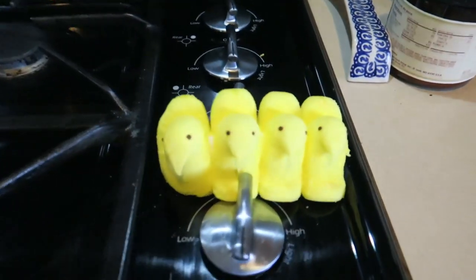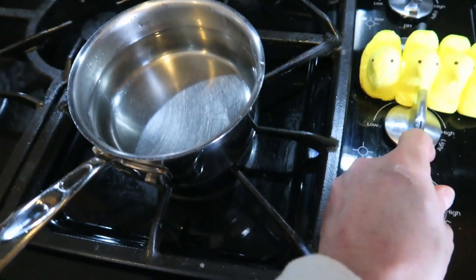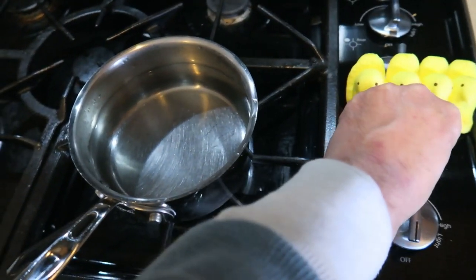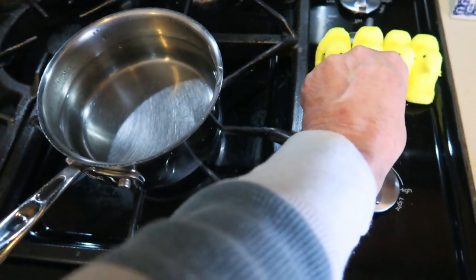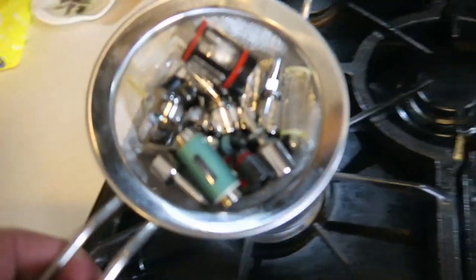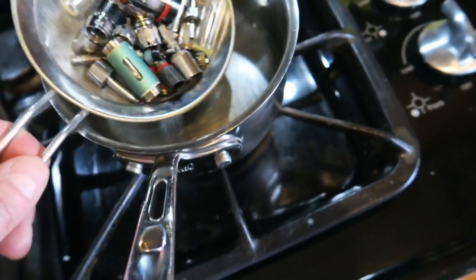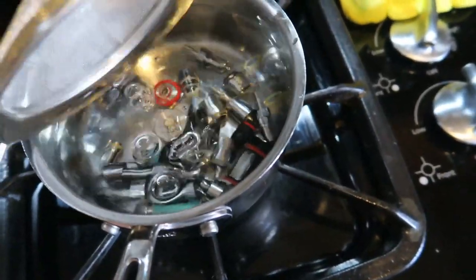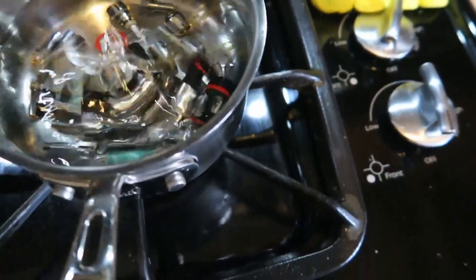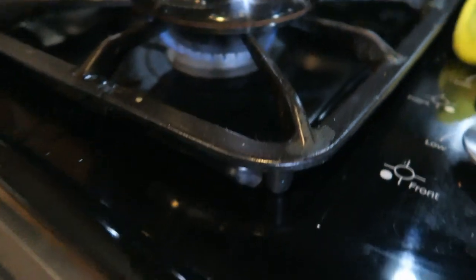Now we're on to the second phase, which is basically the sterilization phase. I'm simply using plain tap water. I like to dump my parts in the water before it is boiling, so there's no risk of cracking the glass due to a rapid temperature change. I don't know if all the glass is Pyrex or not — better safe than sorry.